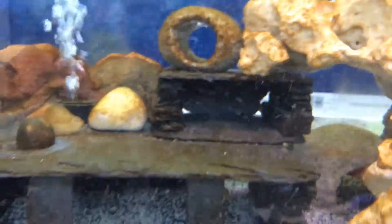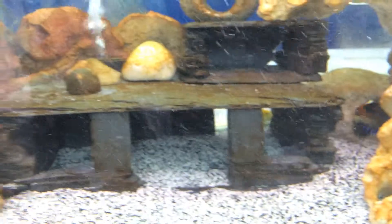I bought two powerful wave makers off Amazon just to get the water circulating and eliminate any dead spots. I pointed one up just to make sure the top gets cleaned and it's fully oxygenated.